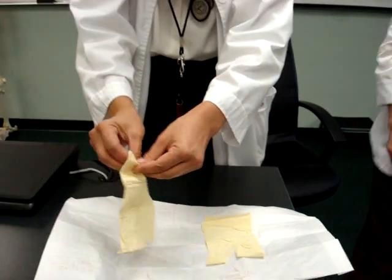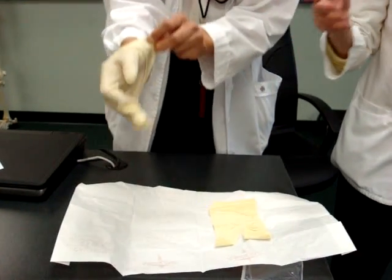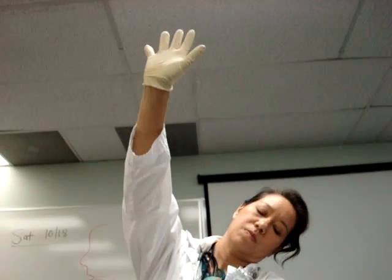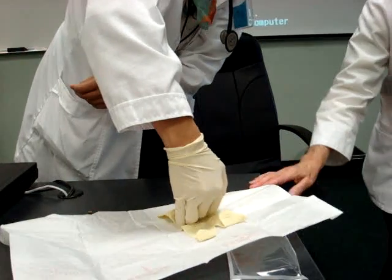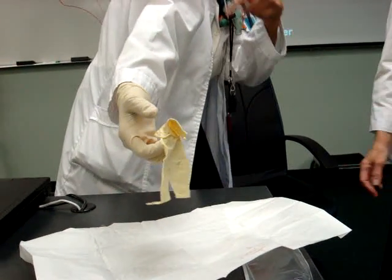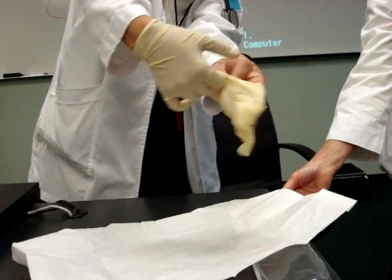So she's going to grab which part of the glove — the inside or the outside? The inside, because her side is the inside. And then now, which part of the glove is she going to touch with her sterile glove? The outside, underneath the cuff. She can hold a couple centimeters around the edge of the field.